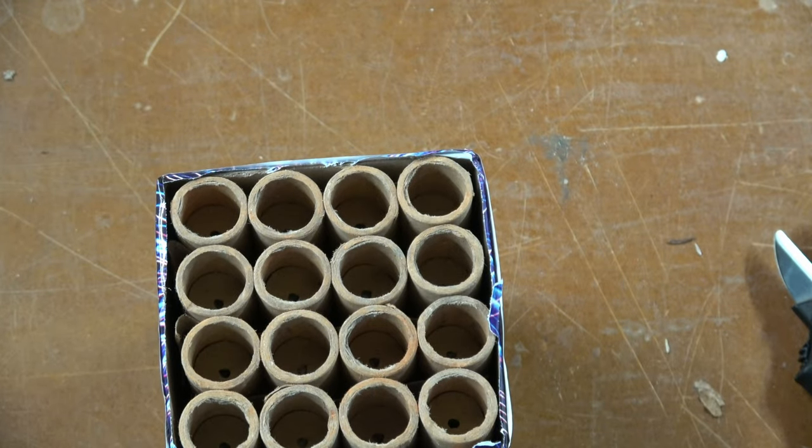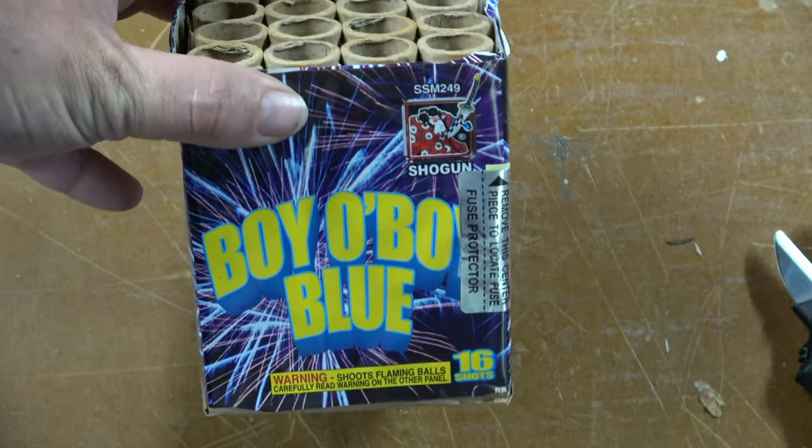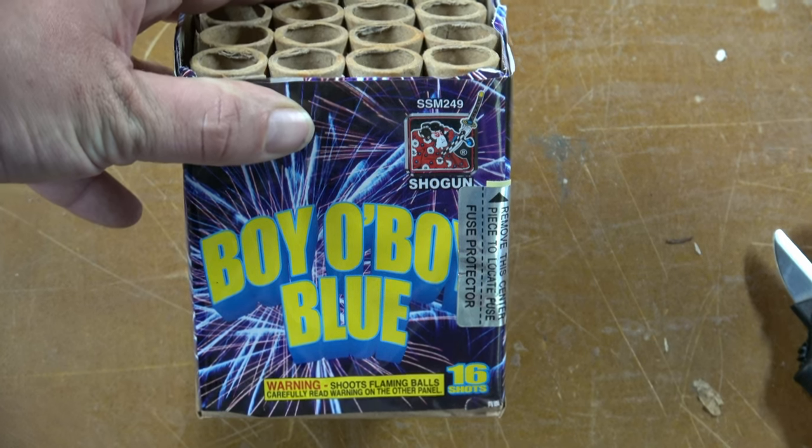So let's take it out back, check it out, and see if it makes us go 'boy oh boy, that's a pretty blue' — or just 'eh.' We're going to find out.